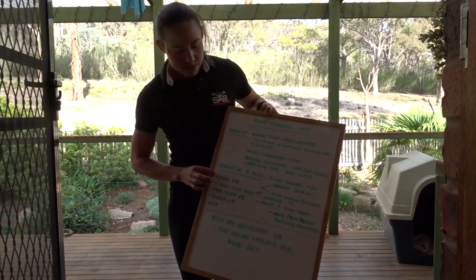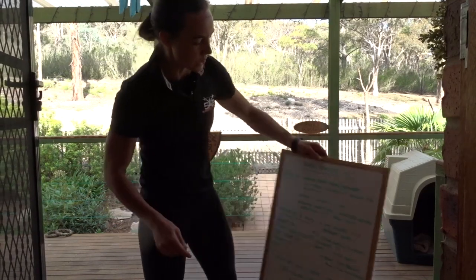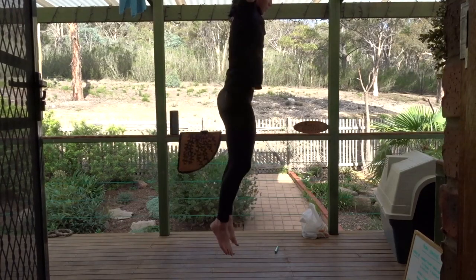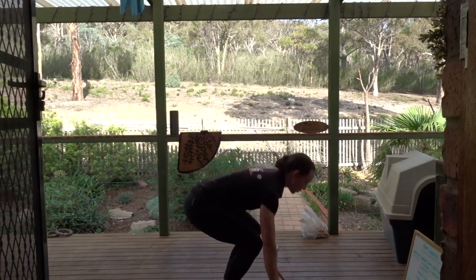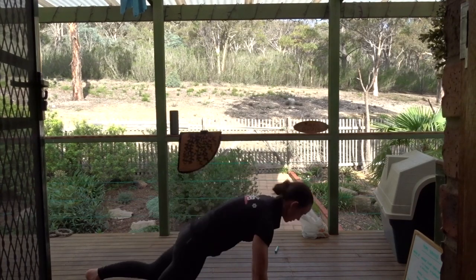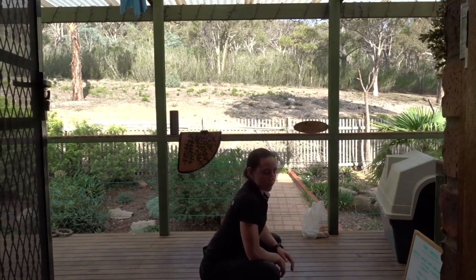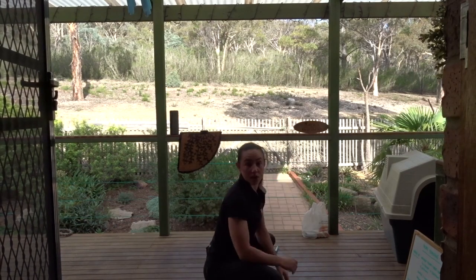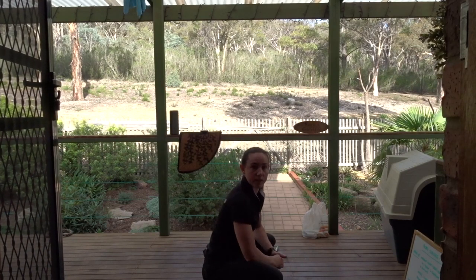I'm doing 10 grunts. A grunt is a jump and then a jump out to a plank. You can do a straight jump and a plank jump-out, or a plank walk-out. You can separate them out if you want and just do straight jumps. You don't even have to use the grunt or the plank walk-out or the straight jump — you can pick something else.